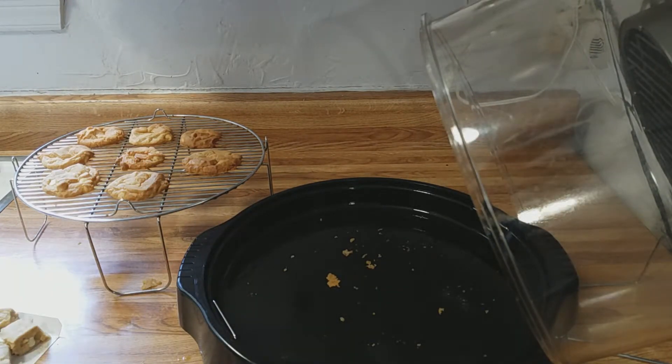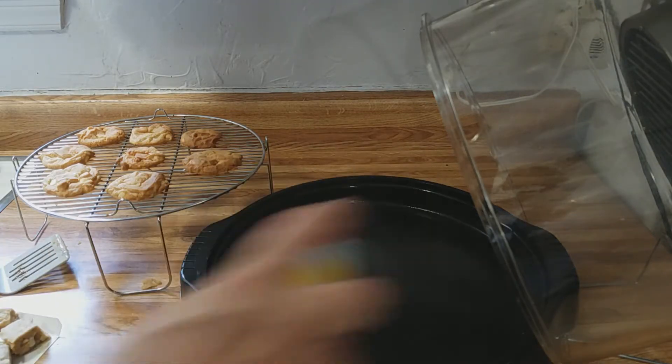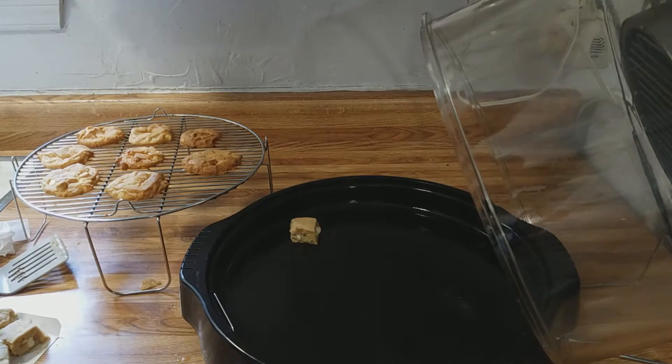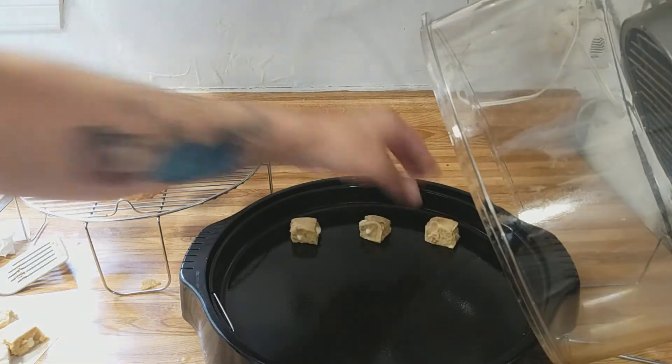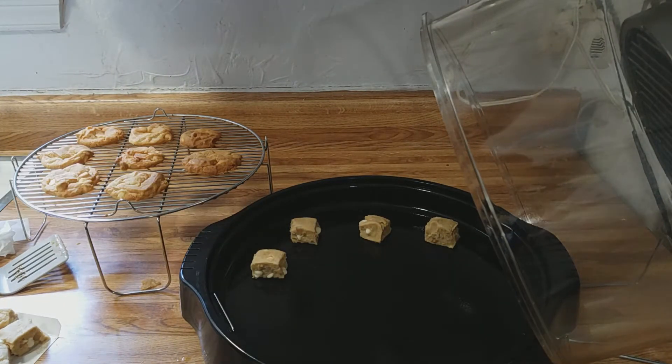We're going to get this bottom liner tray cleaned up and do another batch. Once again, a little pan spray to keep the cookies from sticking. Put them in the liner tray — we can put more in this time.